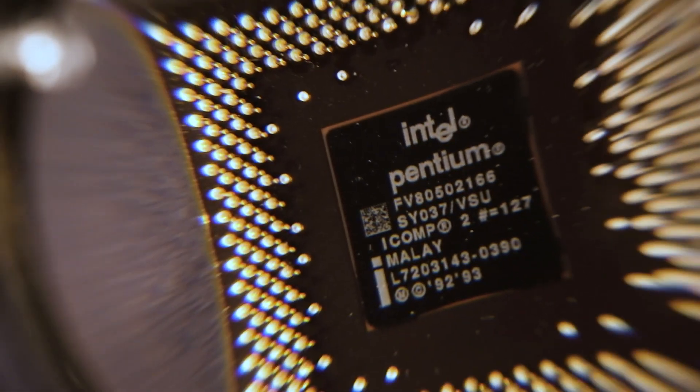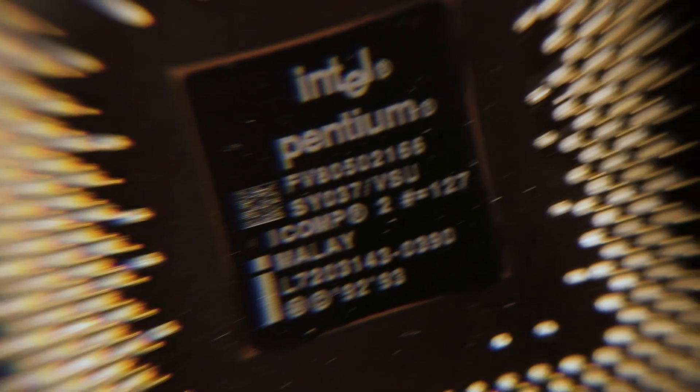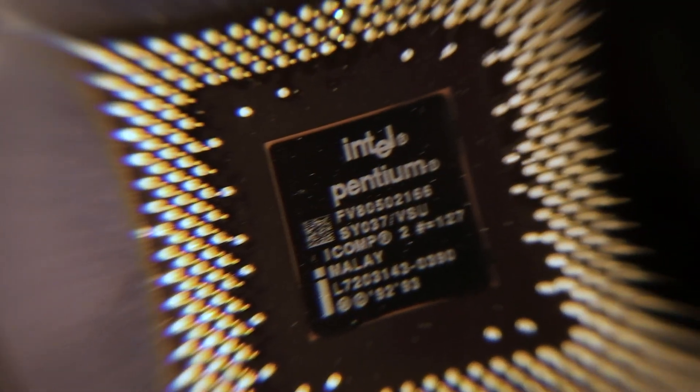And then continuing with the Pentium. I have to say this is probably my favorite one to photograph with. I like how the pins stretch out at the edges, and actually having 'Pentium' written in the middle helps a lot too, I think.